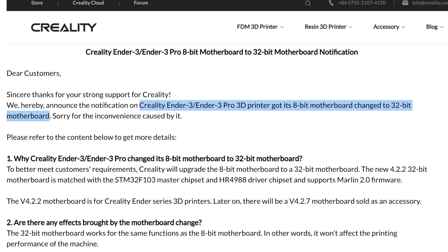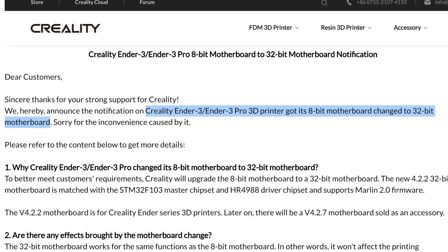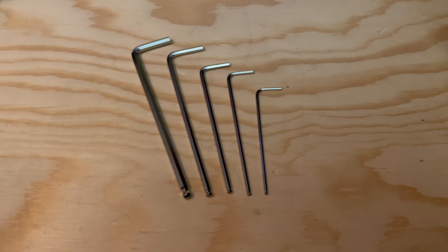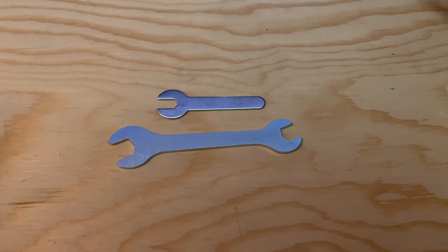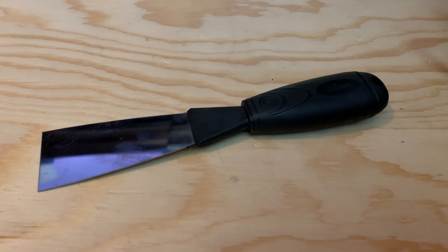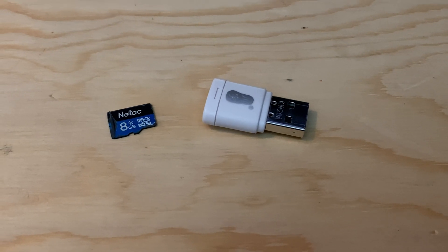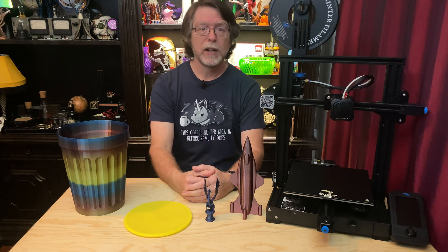Creality has moved the entire Ender 3 product line — the Standard, the Pro, and the V2 — to 32-bit mainboards, though the boards on the Standard and Pro are not using the silent stepper drivers. You also get a nice complement of ball-end hex keys, wrenches for adjusting eccentric nuts and replacing the nozzle, a putty knife for removing stubborn prints, an acupuncture needle for clearing clogs, and a nice pair of flush cutters. It also comes with an 8GB microSD card, a USB card reader, and a sample coil of filament — although on mine the filament was broken in a few places.